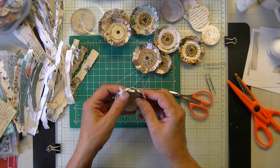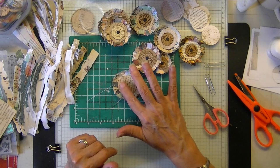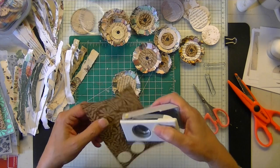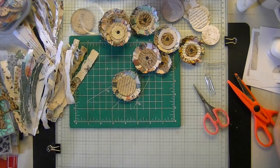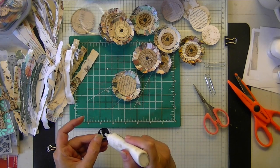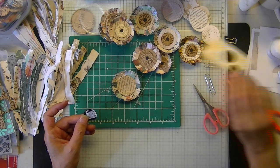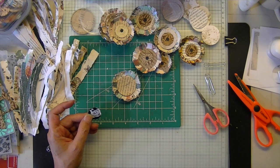Scrapbook paper curls better than the digitals, but the digitals still curl. Then you get your embossed piece and make a nice little center and glue that on. Or you can use a patterned paper — I always like to choose something with a pattern for the center. Polka dots are a good one for a center.